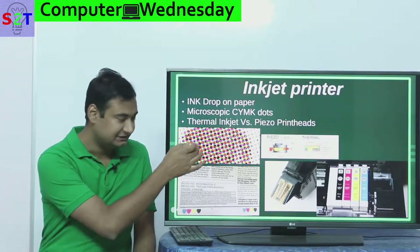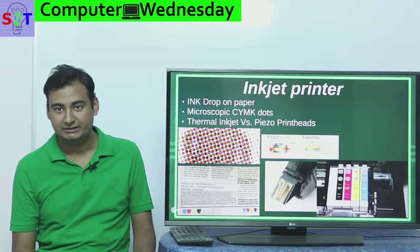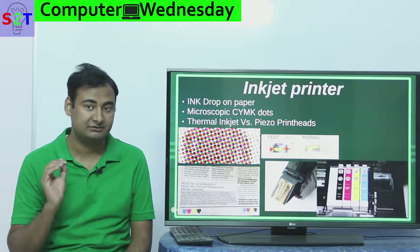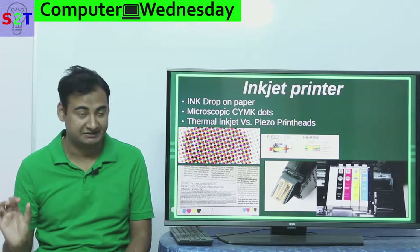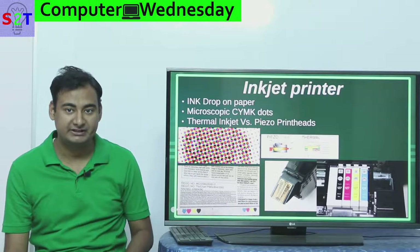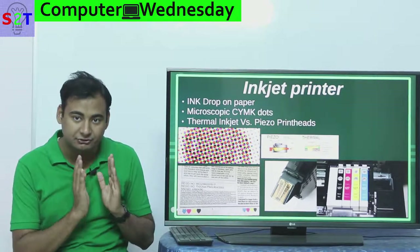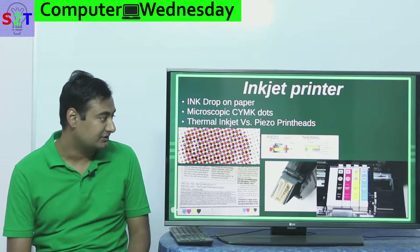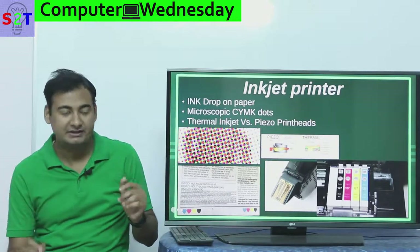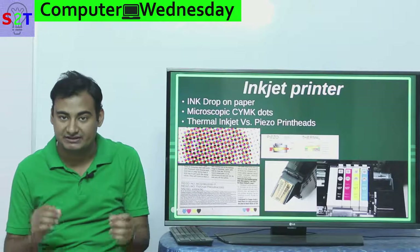Now you might be wondering how the heck we drop these kind of precise dots — you have to do millions of them on a paper. We do that with the help of what we call print heads. In a print head there are two primary technologies. The first is piezo, the second is thermal.